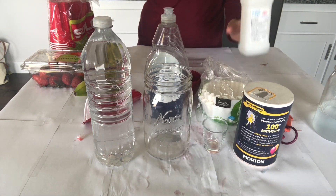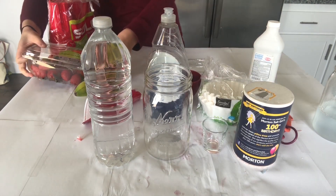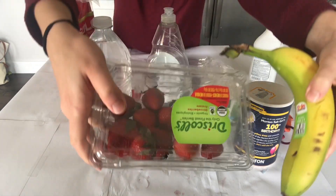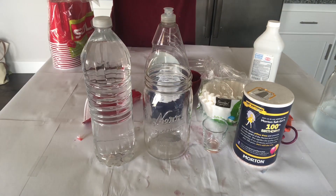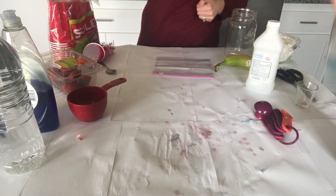And isopropyl alcohol, also known as rubbing alcohol — just make sure it's at least 70%. And finally, the most important ingredient: your fruit. You can use any polyploidy fruit, but for the best results, try either using strawberries or bananas.